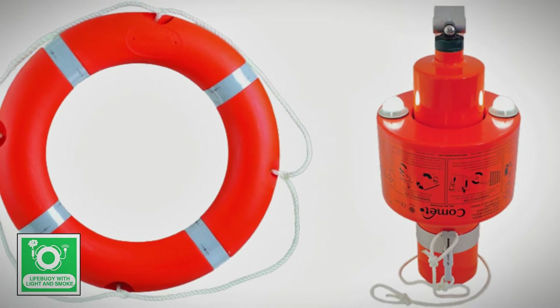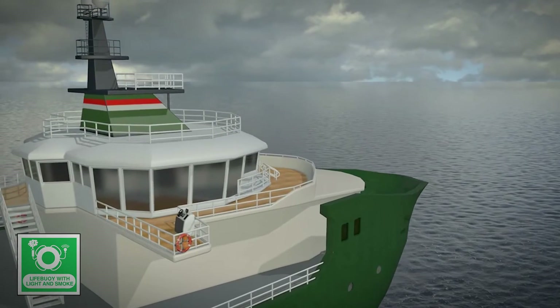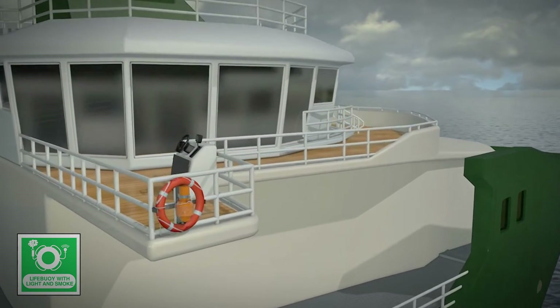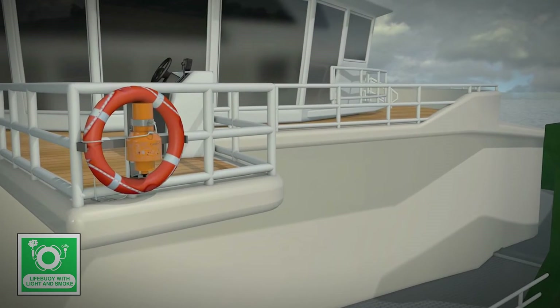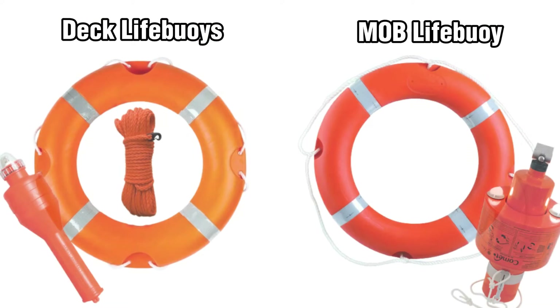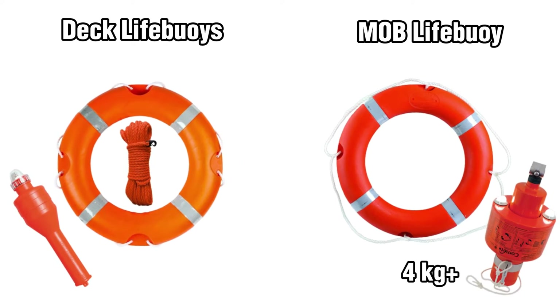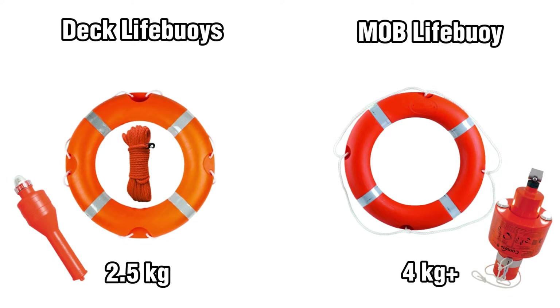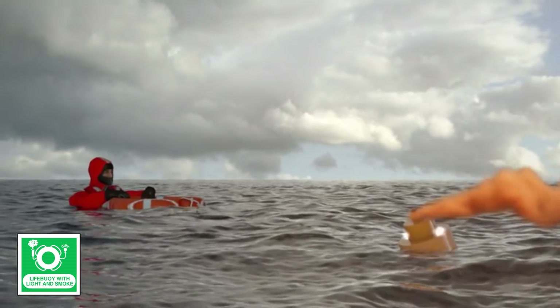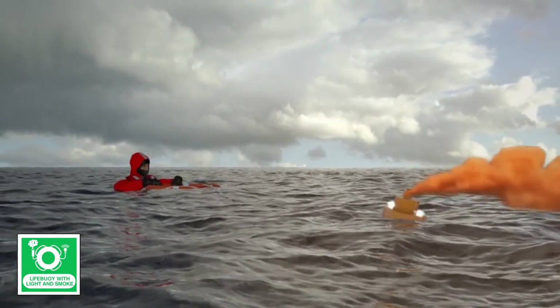A part of these lifebuoys is equipped with self-activating smoke signals. They are installed on both sides of the navigation bridge, strategically placed to ensure swift activation in case of a person falling overboard. What distinguishes this lifebuoy from others is its minimum weight requirement of 4 kilograms, compared to the 2.5 kilograms of other deck-mounted lifebuoys.